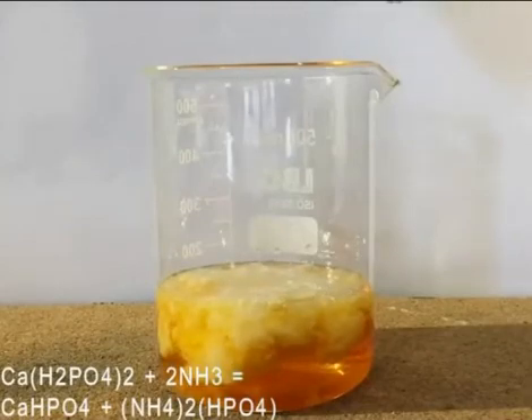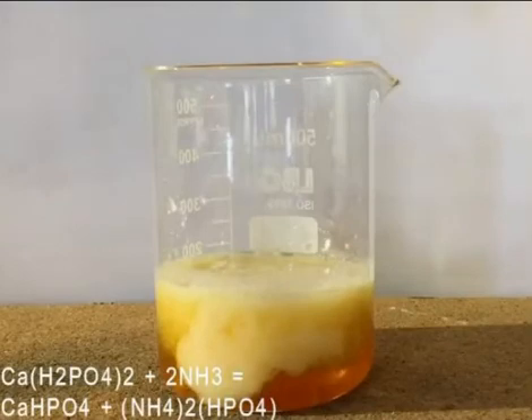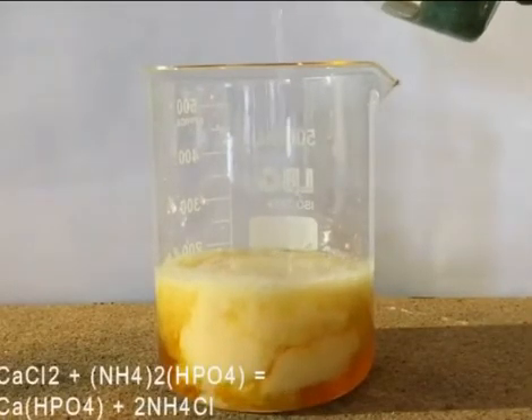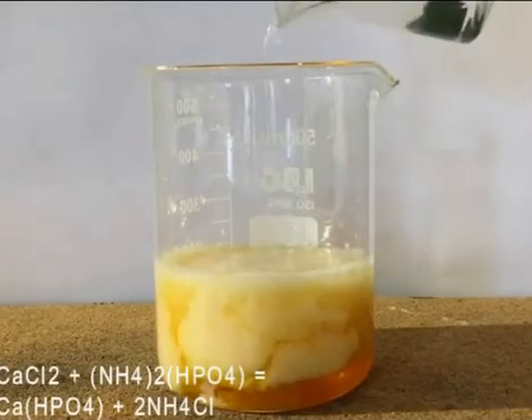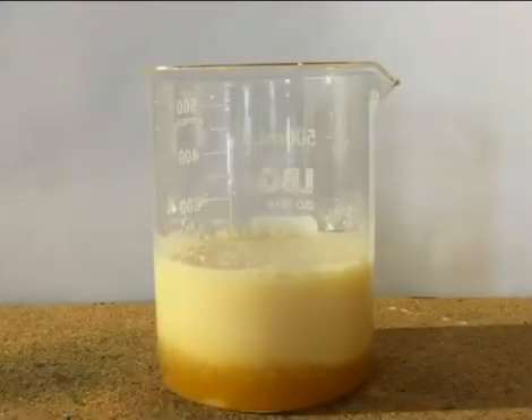After this, the ammonium phosphate reacts with the calcium chloride present to form more dicalcium phosphate. The product is then filtered and washed several times with water.